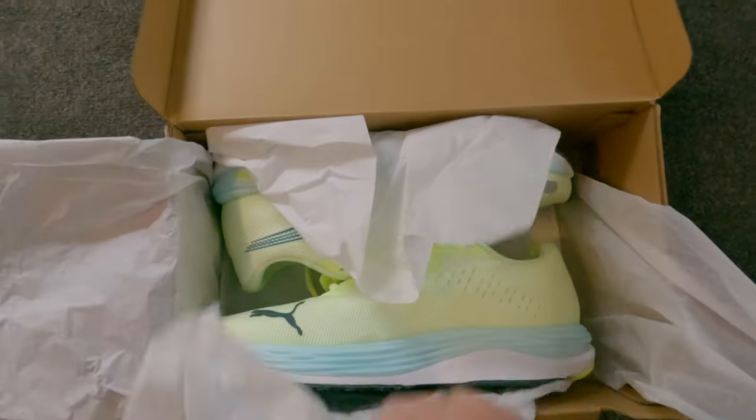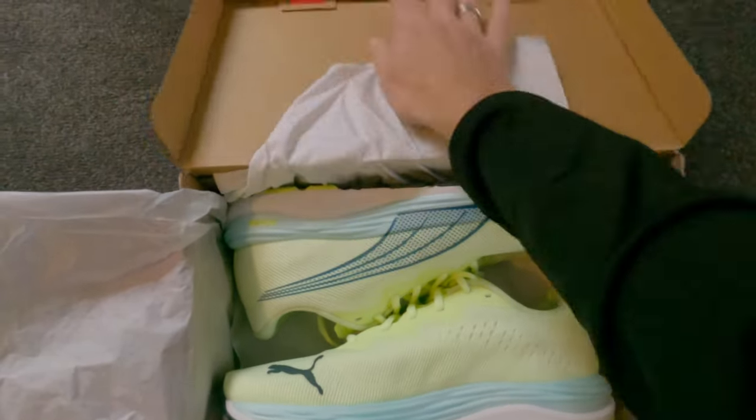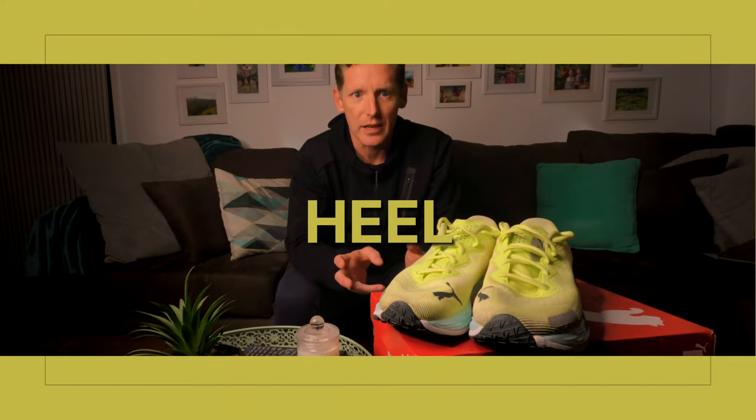The fit is by far my favorite thing about the Velocity Nitro 2. I love how they fit, and if I had to describe it in one word: comfortable. Straight out of the box, no adjustments needed — these shoes felt right when they were on my feet.